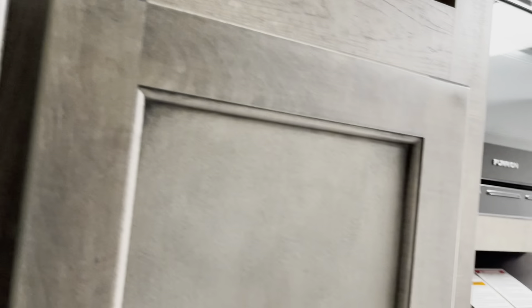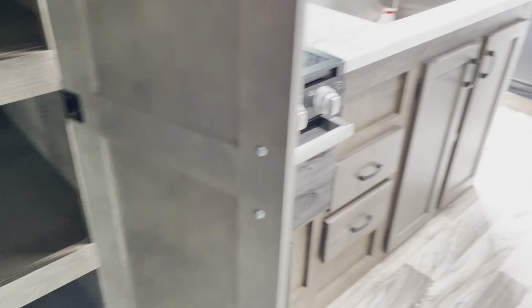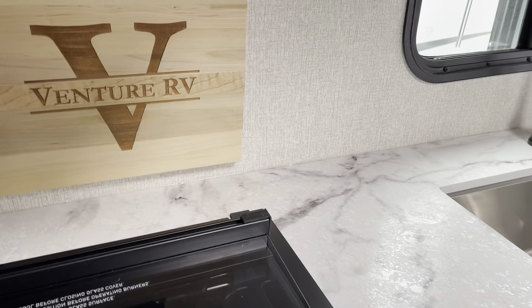Great little camper — it has fiberglass sides, and the roof is even fiberglass, starting from the front and going all the way on top down to the back wall. It has a good size slide. You have the PVC roof with a 15-year warranty on that. There's a window up front and good passageway storage all the way between the doors here in the front.